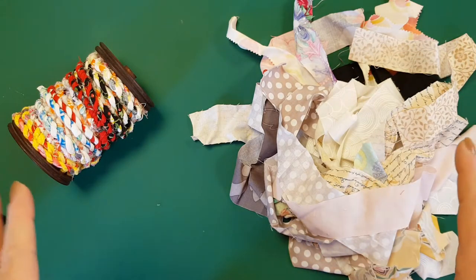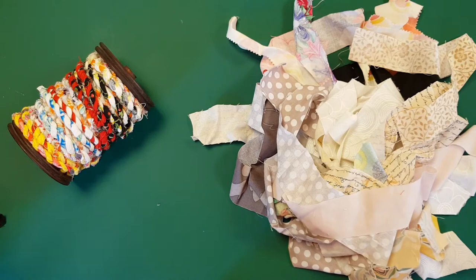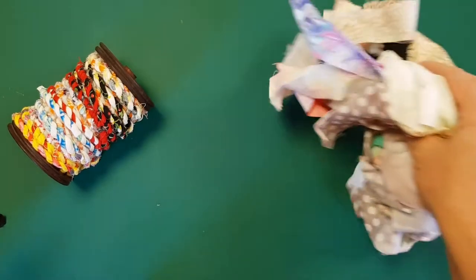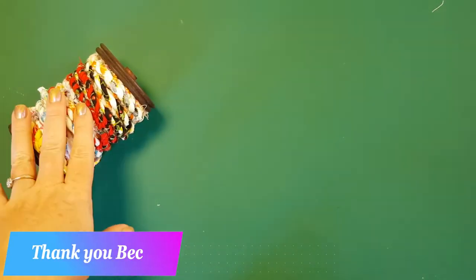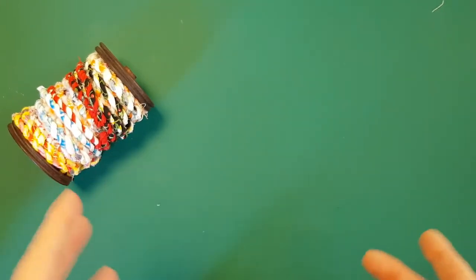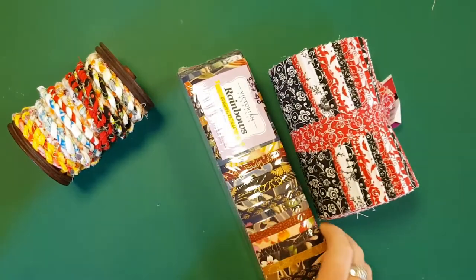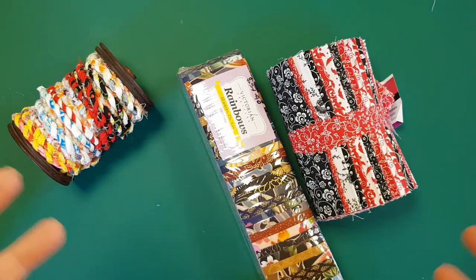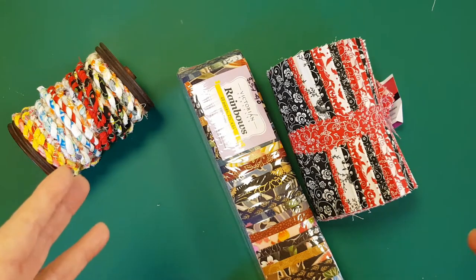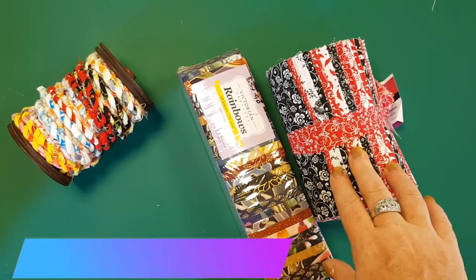If you don't have any scraps, I do have a lot because I'm a quilter — I have classes, I make samples, so I end up with a lot of scraps. A good friend has helped me strip it all up for today's tutorial. But if you don't have scraps and want everything to coordinate, you can use jelly rolls or swags. These five-inch ones are called swags, from a place here in Australia called Victorian Textiles, and they come in different styles — these ones are called Rainbows.